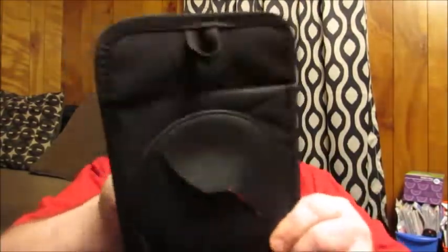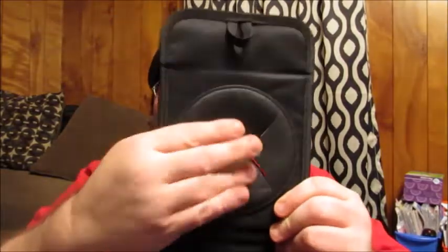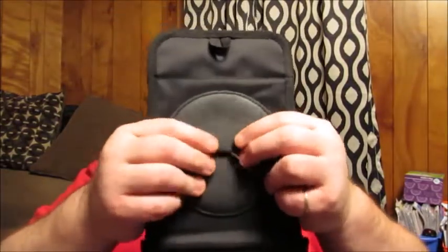Here's the actual hole that you put stuff through. As you can see, it's really kind of a tight enclosure so that way when you're putting your refuse in there, it's going to kind of go in and stay in and you don't have to worry about it bouncing out.